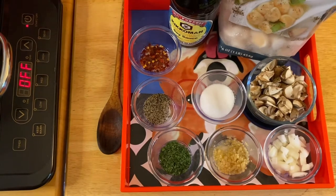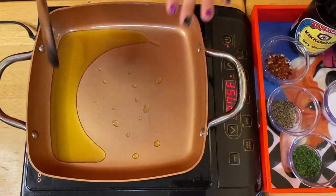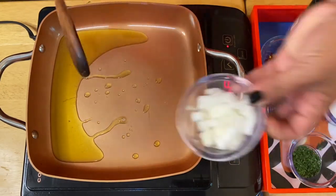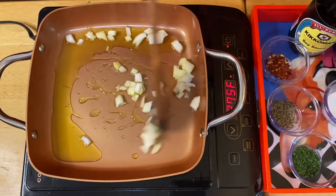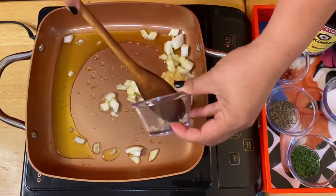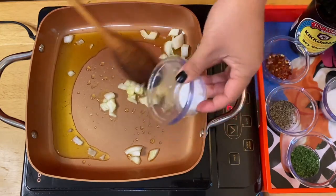Okay, let's go start cooking. Our pan is already hot, so I got olive oil, a little start there, our onion — beautiful — and our garlic. Mix up everything.